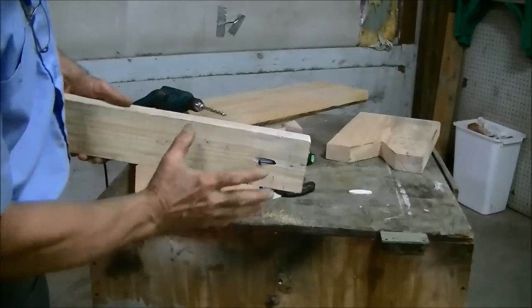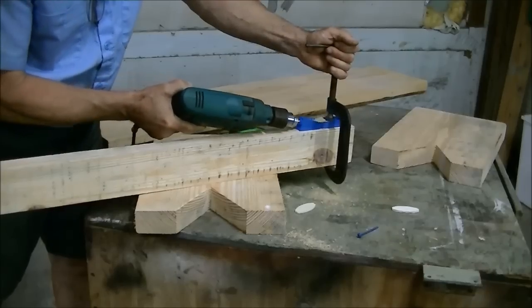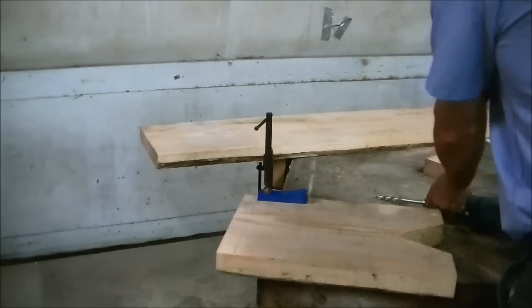We're going to do one on the bottom side too. I'm doing it on the back and the bottom so it won't be seen. We're also going to do the legs where it attaches to the top bench as well.